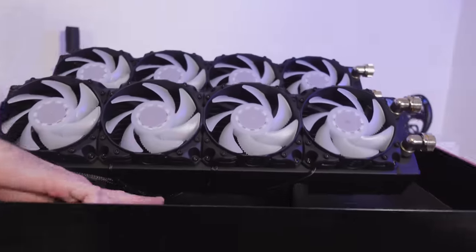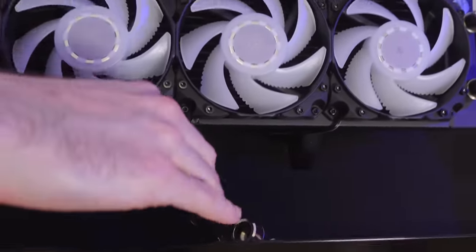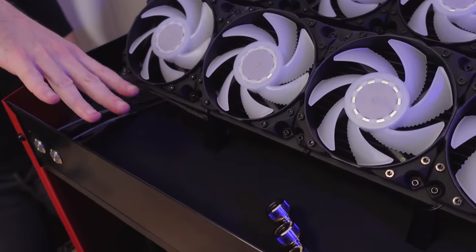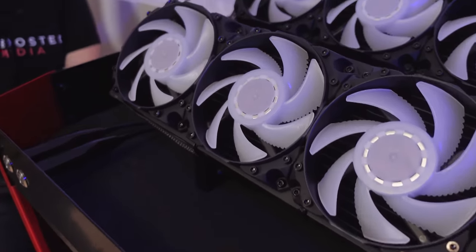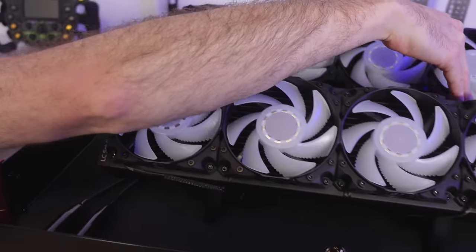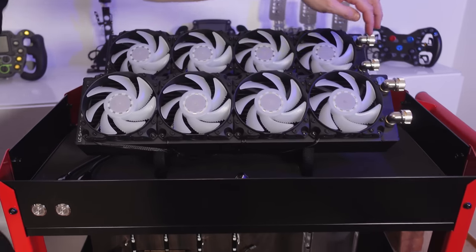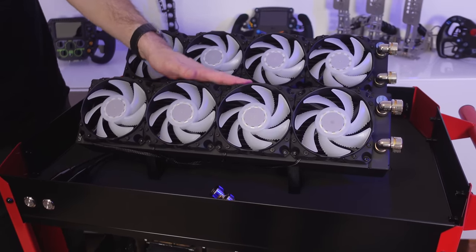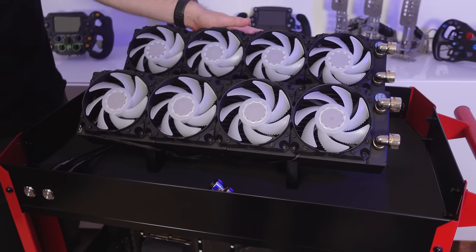And if we have a look on the top panel here, we've got four more pass-throughs. What I'm planning is for these hard lines to come out, basically run around and then run over the top of the radiator panel here, and then bend off into the various different ports on the radiator. One of these radiators will be for one PC and the other one will be for the other.